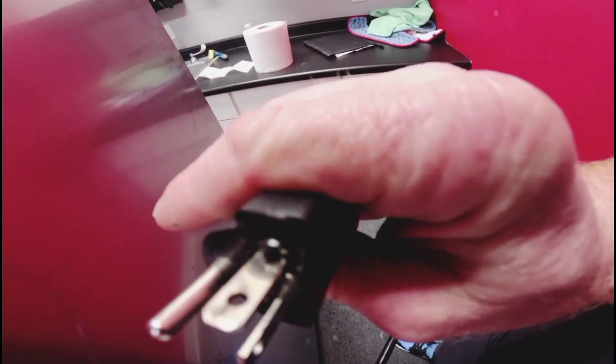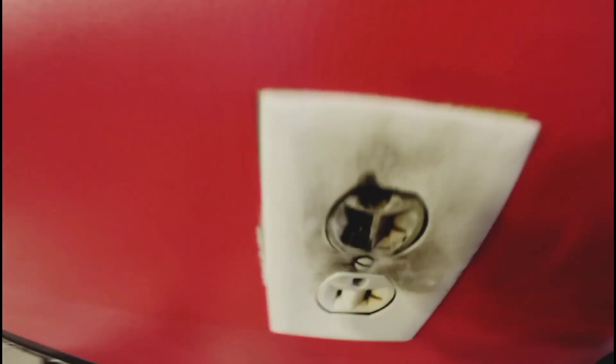First thing you notice is that cord melted, so you know they screwed some shit up. We're at a children's play park — and what the hell is this?